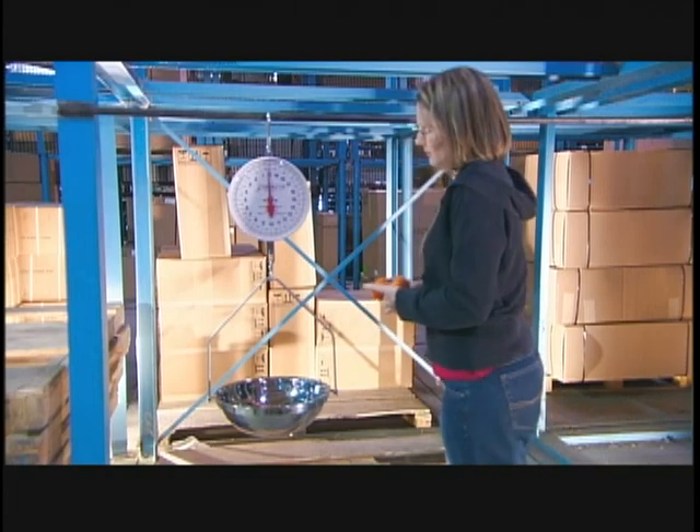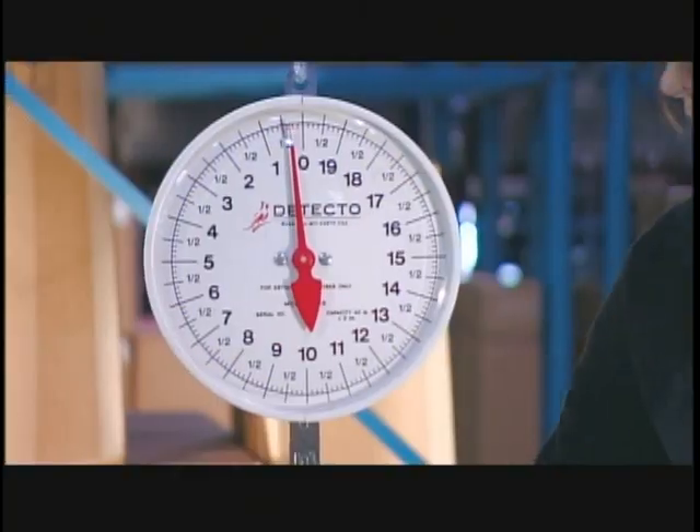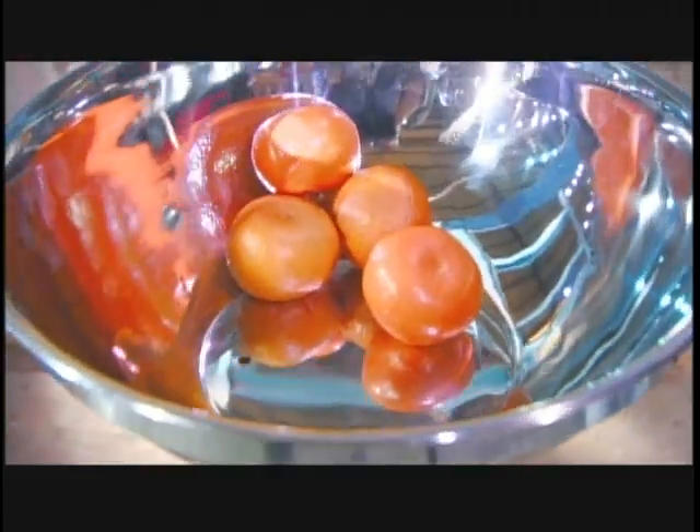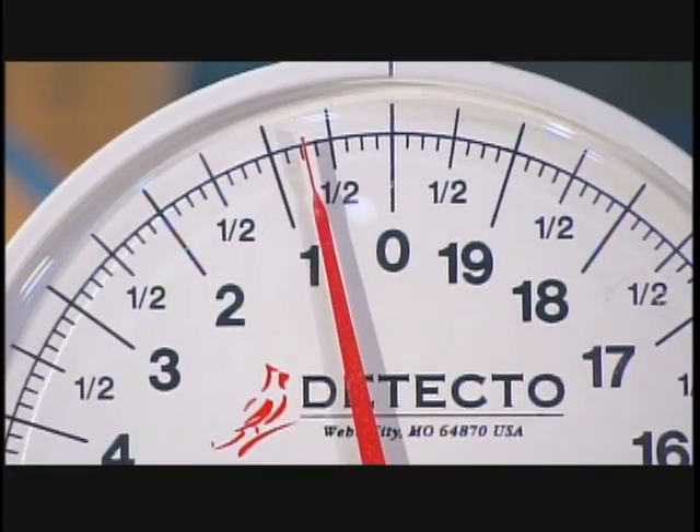The weight of produce hanging in the pan pulls on a pair of springs inside the scale. They move the various internal components that turn the pointer to the corresponding weight mark on the dial.